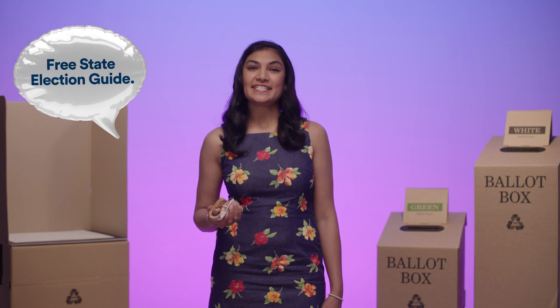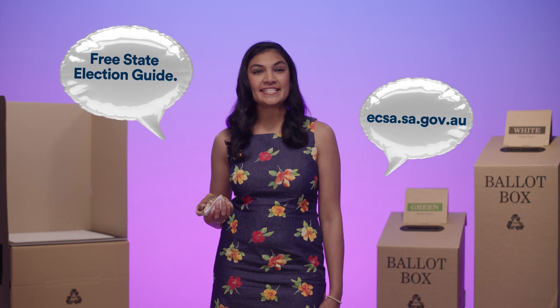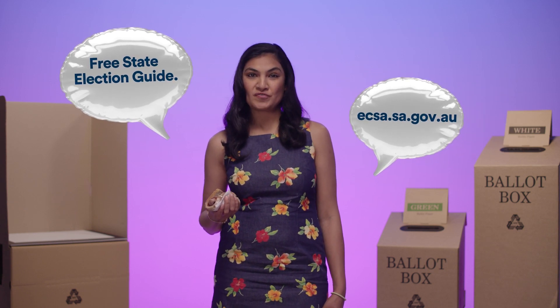All that's left to do is head outside and get yourself a democracy sausage — you've earned it! If you want more information on the election or how to vote, download your free state election guide at ecsa.sa.gov.au.